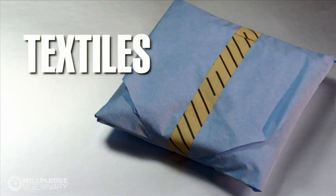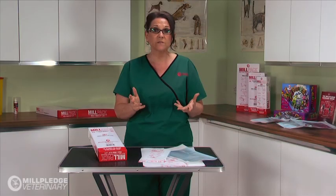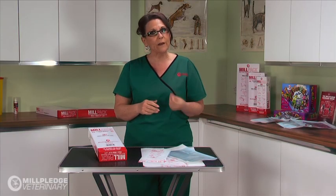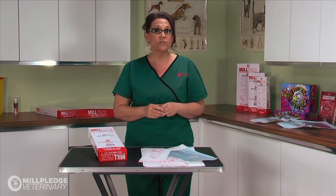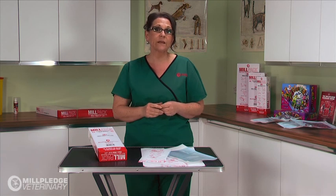Then we have textiles — certain cotton textiles, such as drapes and towels, that can be used to wrap instruments. Whilst they are reusable, the disadvantage is that they have to be washed and dried, and this will cost you time and money. Also, they're not waterproof, so the package can easily be contaminated by liquid substance.